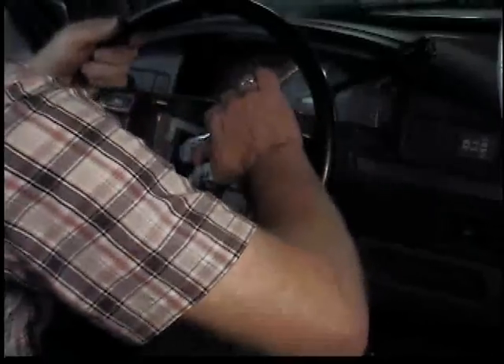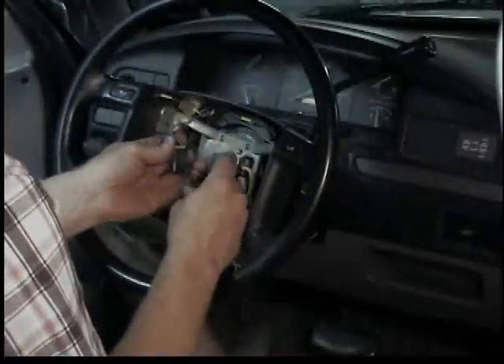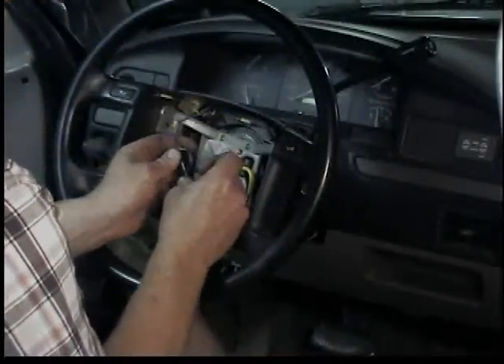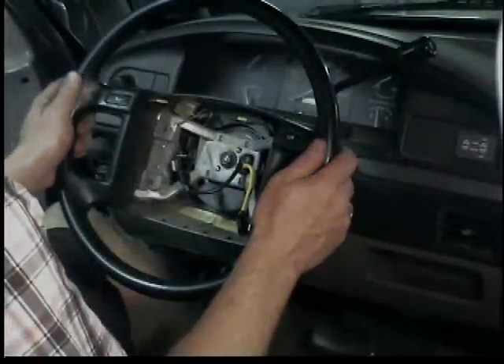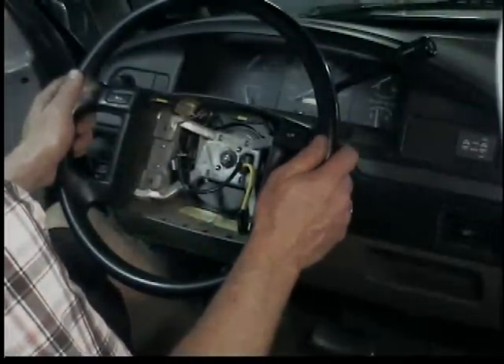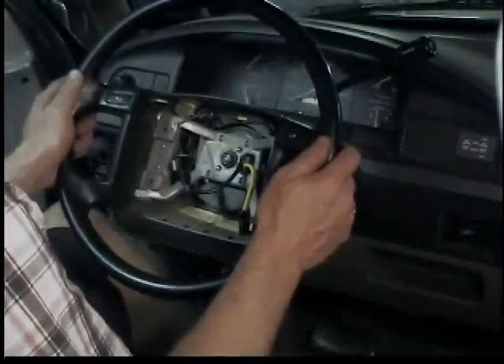It didn't completely cure the wobble. I think maybe the lower bearing was bad too. But it's better — that's all you get. A little bit better. Man, that car sucks.